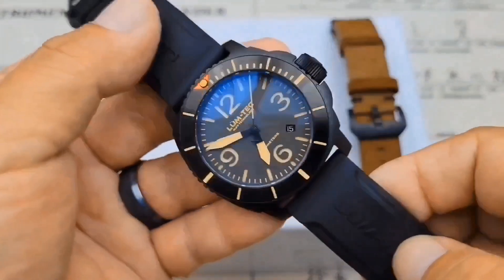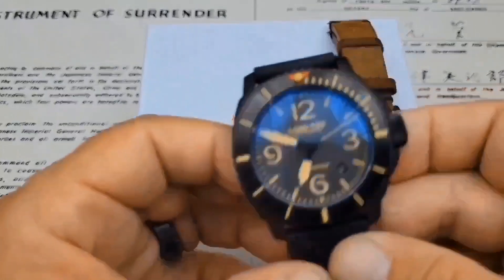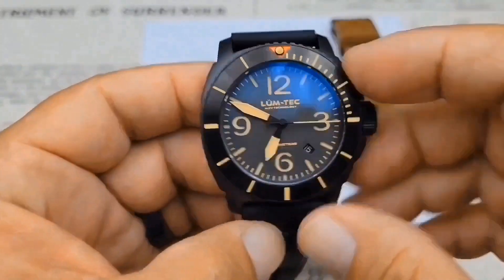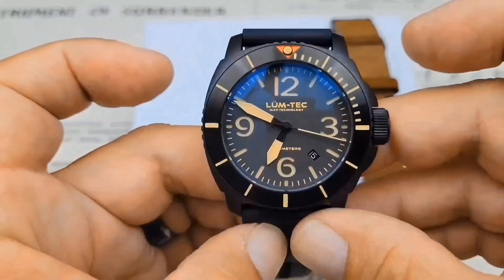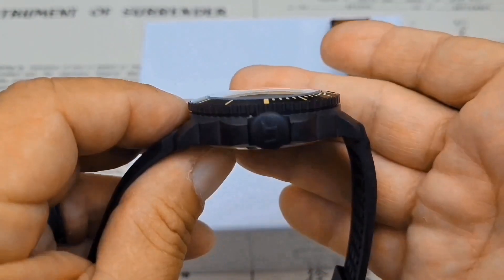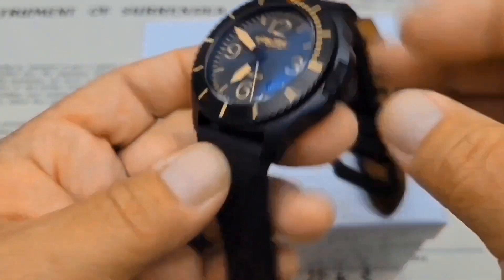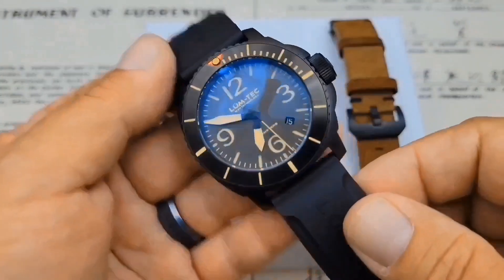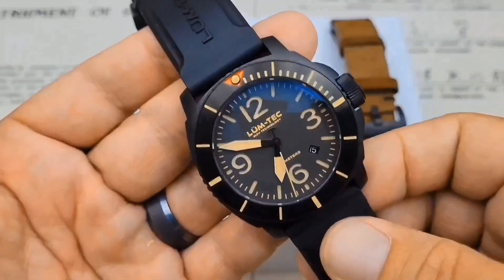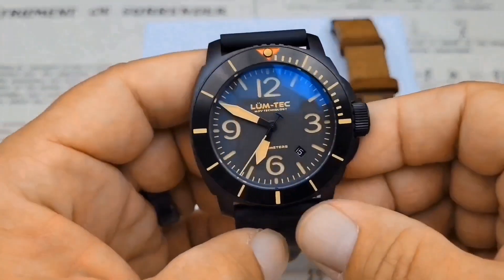If you want to see the unboxing and everything that comes in the box, I do have that video — link down below in the description. Let's talk specs. This is a big boy watch: 44 millimeters from side to side, 51 millimeters lug to lug, and over 15 millimeters thick from the screw-down case back to the top of the domed sapphire crystal. It runs 24-millimeter lug openings to sport the size of this watch, which I think is a really smart idea.